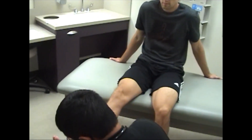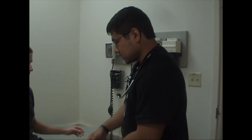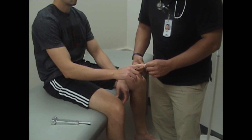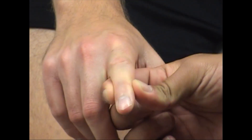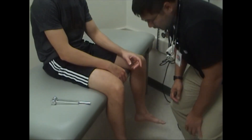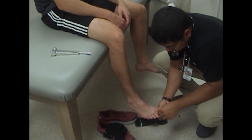And then the Babinski reflex. Then we'll check proprioception in the fingers and the toes. Close your eyes — I'm going to either push your finger up or down, just let me know which direction it is. Down, up, up. Okay, very good. Same thing with the toe. Down, down, up.